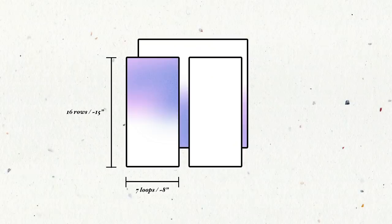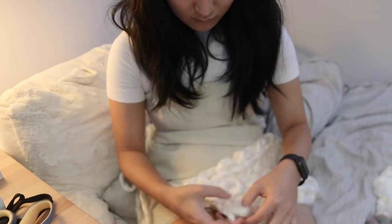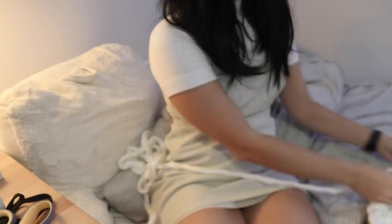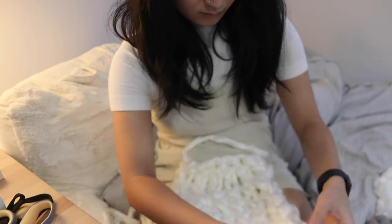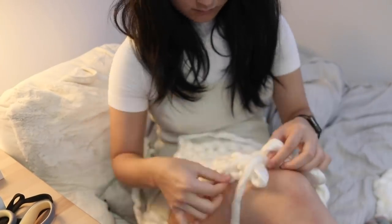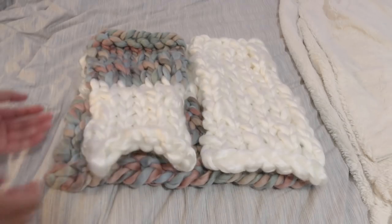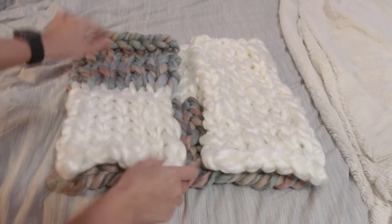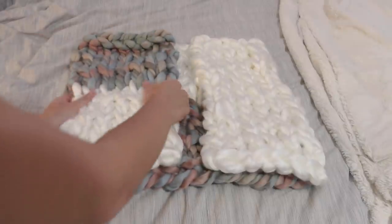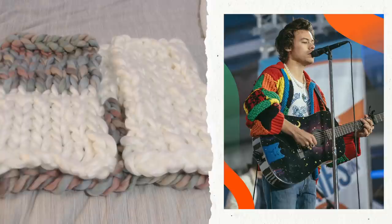Next, I went to work on making the two smaller rectangles for the front portion of the cardigan. The basic principles are exactly the same as the larger rectangle for the back. I went seven chains across and 16 or 17 rows up. I just kept comparing it to the back piece to see how far up I should go. I decided to go all white on one side and half and half on the other. The mismatched feel reminds me of that Harry Styles sweater that went super viral a few months ago.